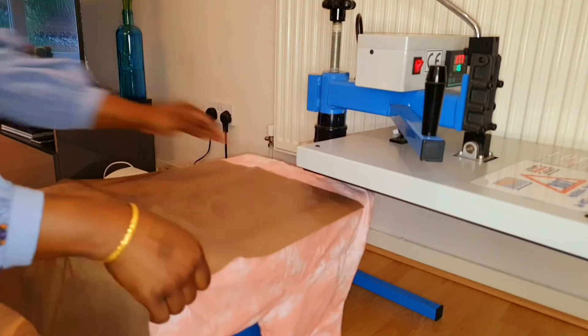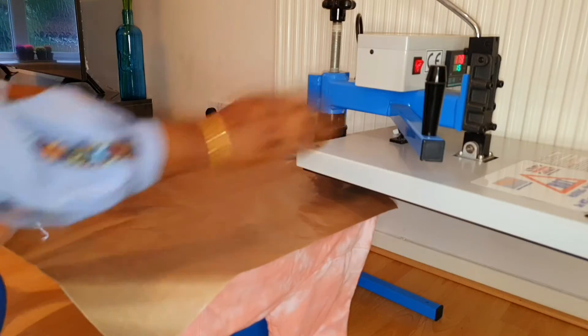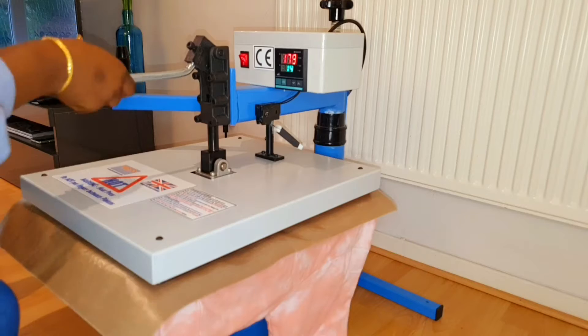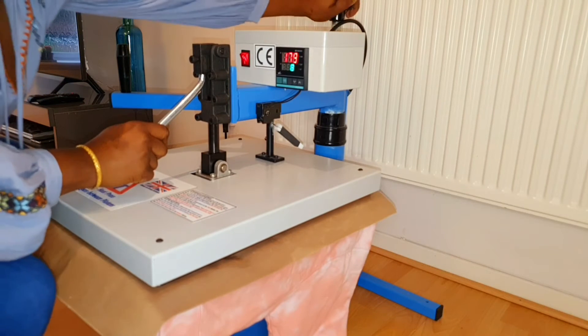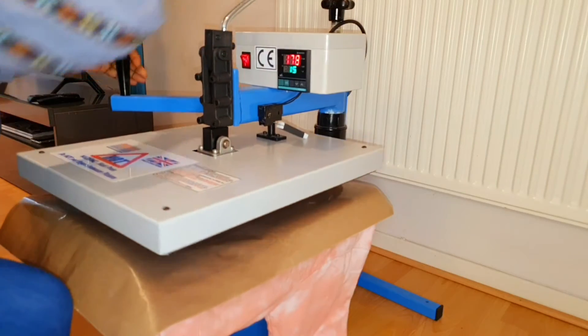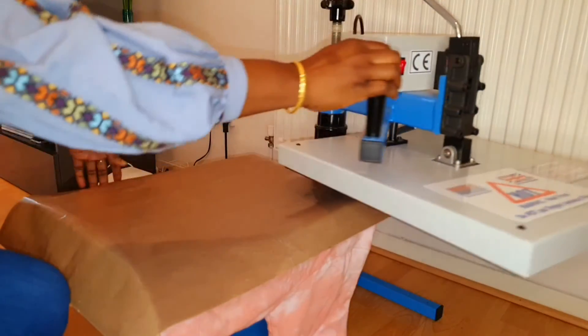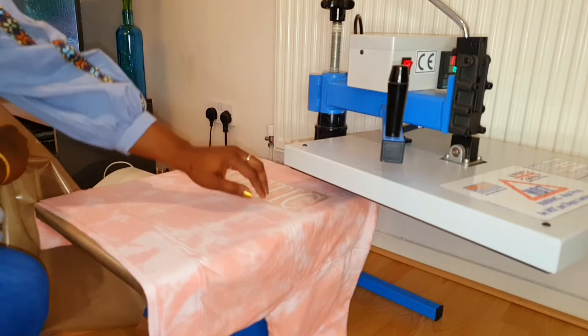I'm just going to be putting my Teflon sheet over that design because it is vinyl and it's got a sort of plastic backing. Pressing it straight away would mean that I would burn the plastic — heating plastic, not a good idea. Anyway, I'm just going to put my heat press on just to stick the design to it.